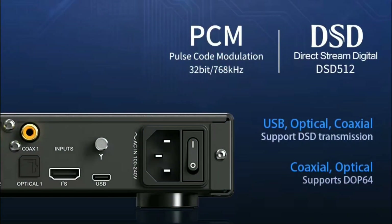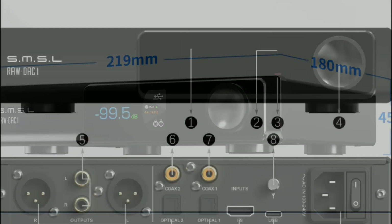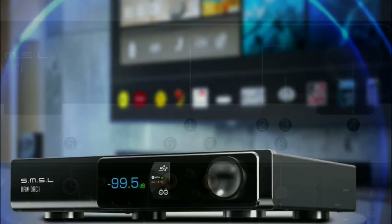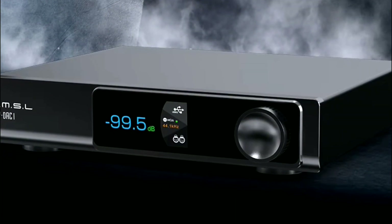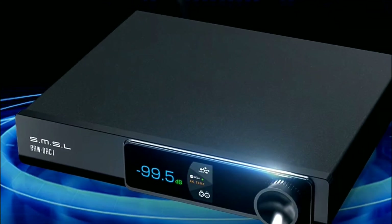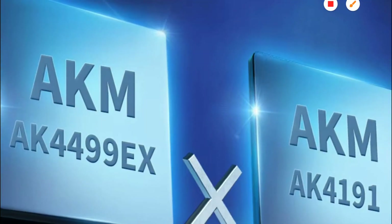It doesn't consume a lot of power — just around 10 watts. One critique is that it could have come with the latest Bluetooth standard rather than Bluetooth 5.1, which is still good but could have been better. Details will be linked below if you're interested in the SMSL RAW DAC 1 — it's available now, so do check it out.